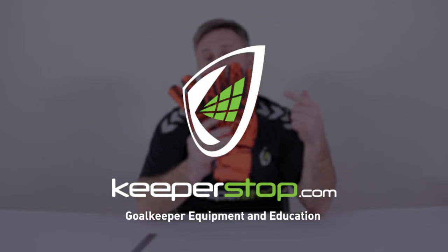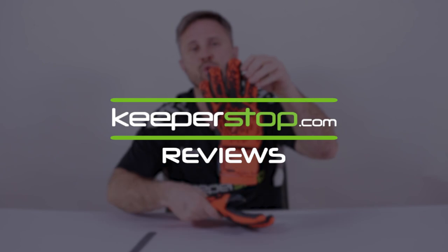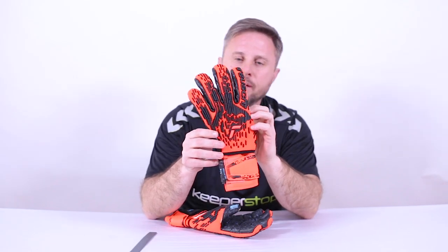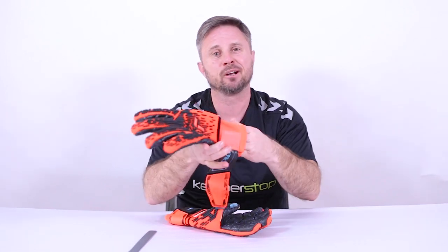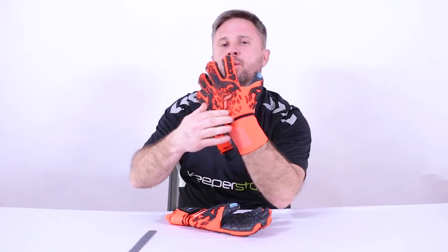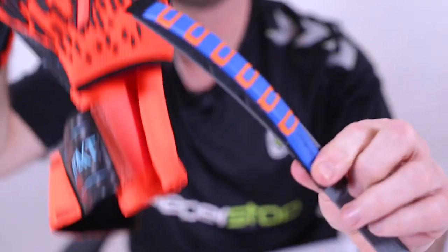Goalkeepers, do you need the best of the best in finger protection? Look no further than the brand new Reusch Attrakt Freegel Fusion Ortho-Tec goalkeeper glove. This thing pops. It has the Ortho-Tec system, which is synonymous with the best finger protection system available — it's patented and features protection in the fingers as well as the thumb, removable through a zipperless entry in the backhand.